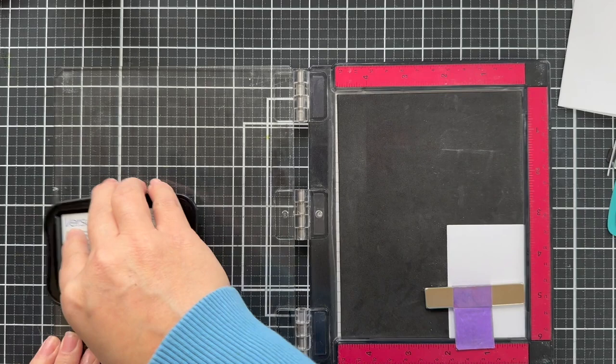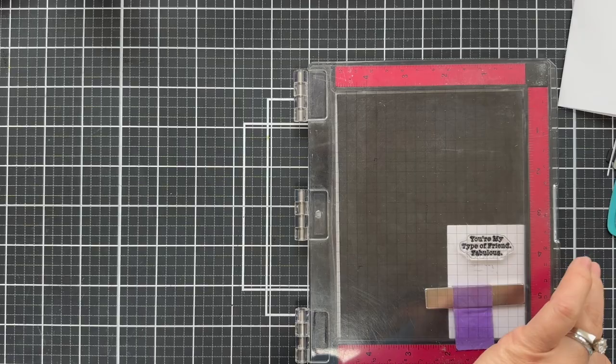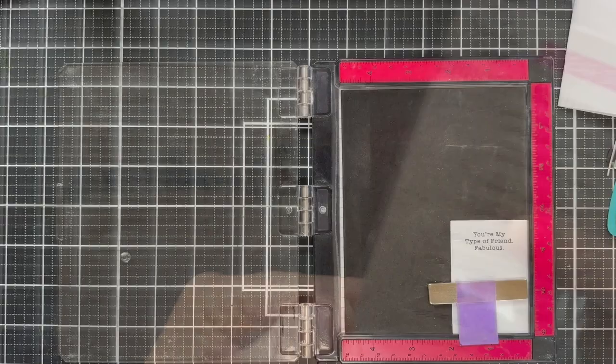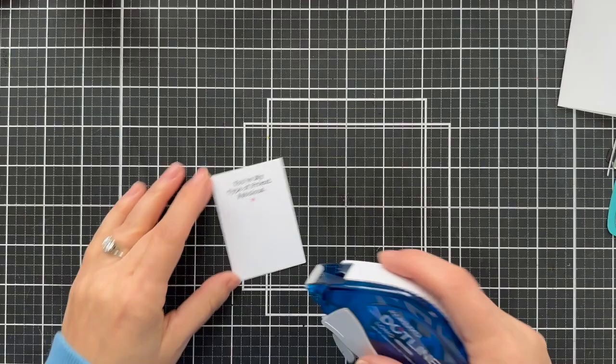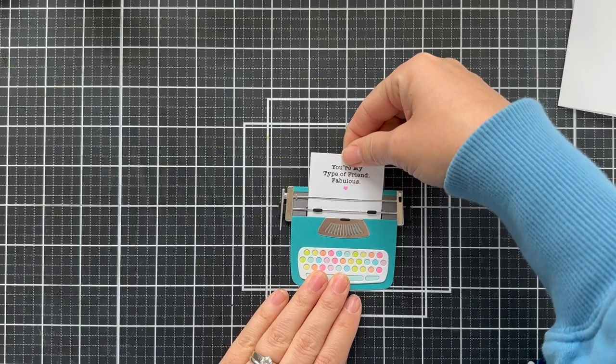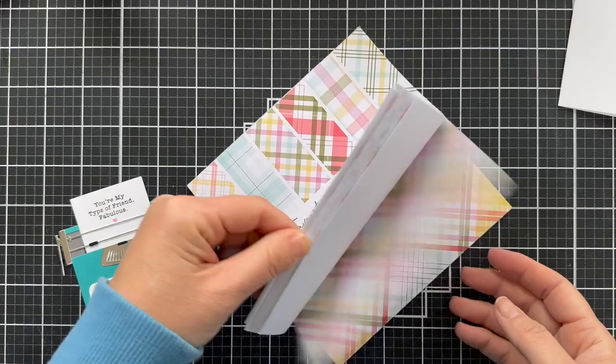I'm going to stamp a sentiment on the little sheet of paper coming out of the typewriter, from the Typewriter Sentiments Friendship stamp set. Then there's a tiny heart from the Itty Bitty Love Notes set, and I'm going to stamp a little heart underneath the sentiment in soft pink — just that extra little detail that really makes it cute. I'll put a little tape runner on the bottom of the paper and tuck it into the typewriter to secure it. There is also an additional die set that can make this interactive, letting your paper pull up and down with a little pulley mechanism. I don't have it, but you could do that if you want to go the extra mile.